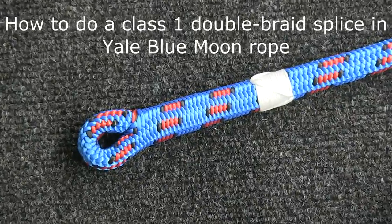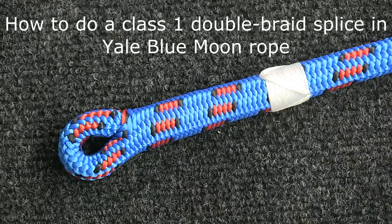Blue Moon is a fairly easy rope to splice. It's just your standard double braid splice. There are a couple of tricks that you can use that make it a lot easier, and I'll show you those in this video.